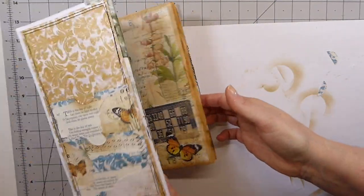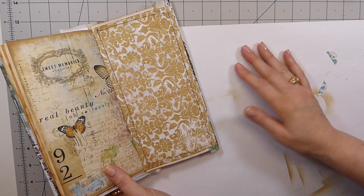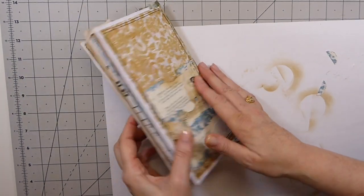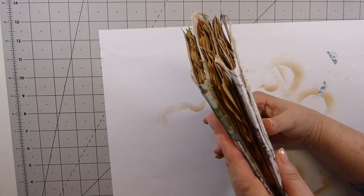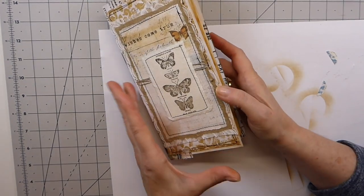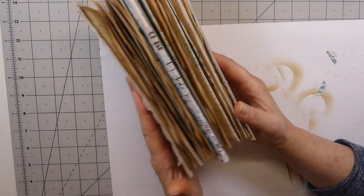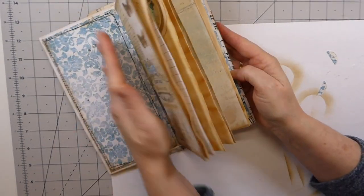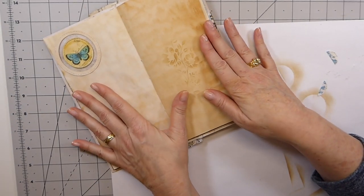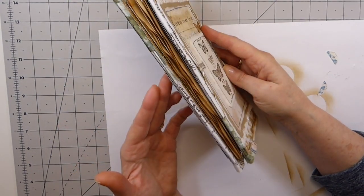Now we've got one, two, three, four, five, six places that we can add tucks and flips. I'm so impressed with how much you end up with from this. I think this is a better style journal because you've got everything here, and then the center is going to lie nice and flat for writing. I love it. I'm really pleased with how that's come out.